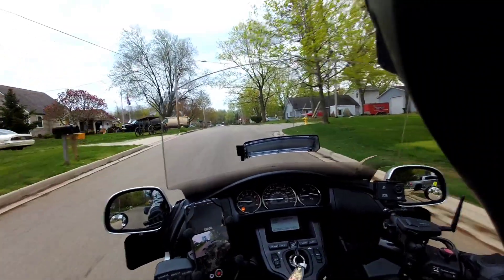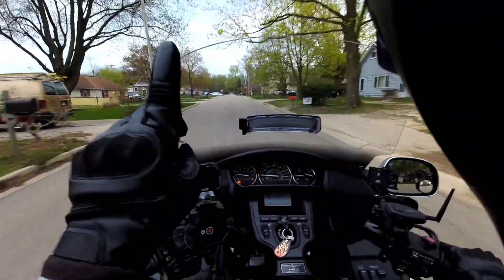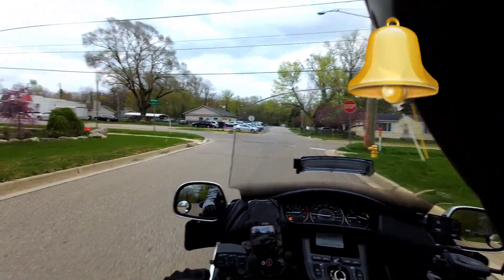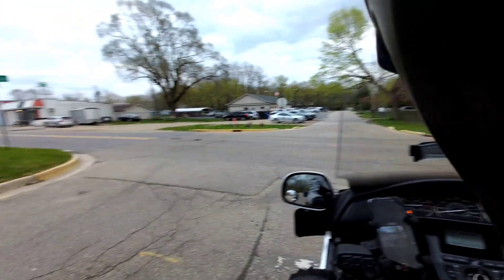All right. Welcome back, guys. If you just stumbled across my channel, click that subscribe button — should be about right there. You can ring that bell notification and YouTube will let you know every time I upload a video. But definitely, definitely subscribe.